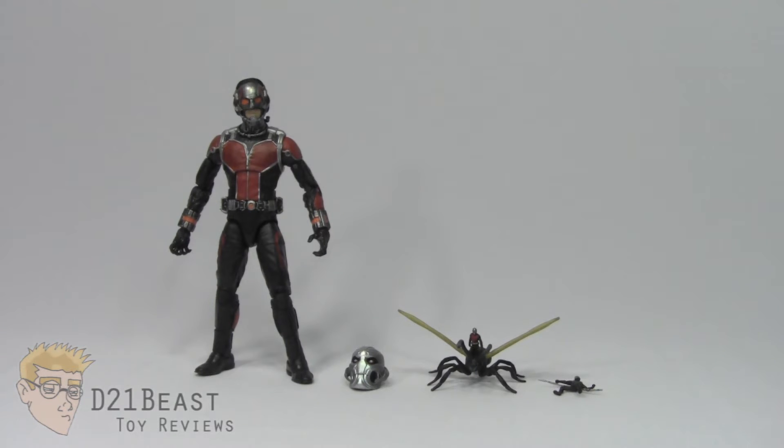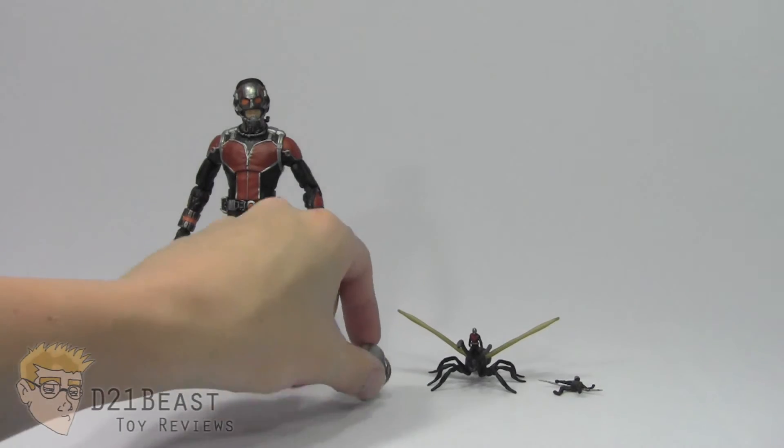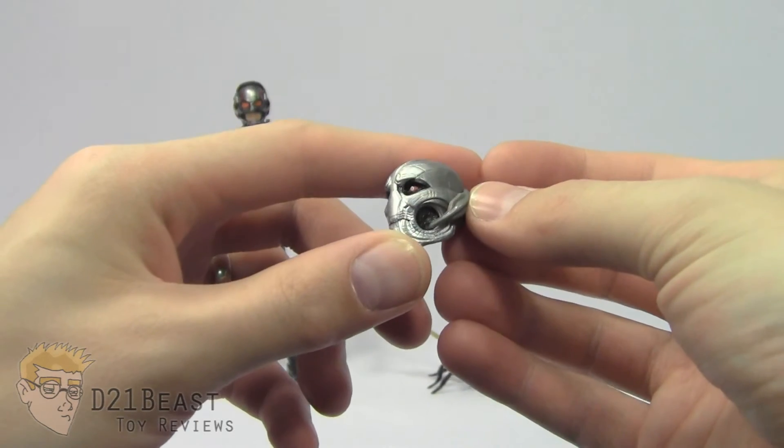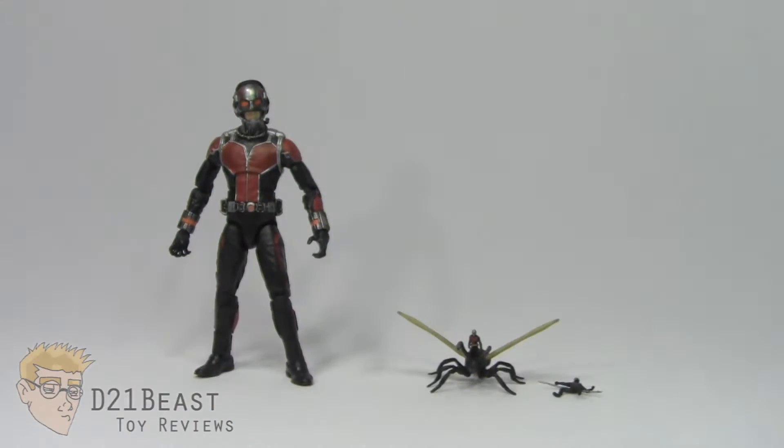Moving on to accessories, you can see that this Ant-Man figure has a ton to offer us. The first thing I want to mention is that he does come with the head for the Age of Ultron Build-A-Figure. We're going to set that to the side — whenever I finish that figure, I'll go ahead and review that Ultron in another video.